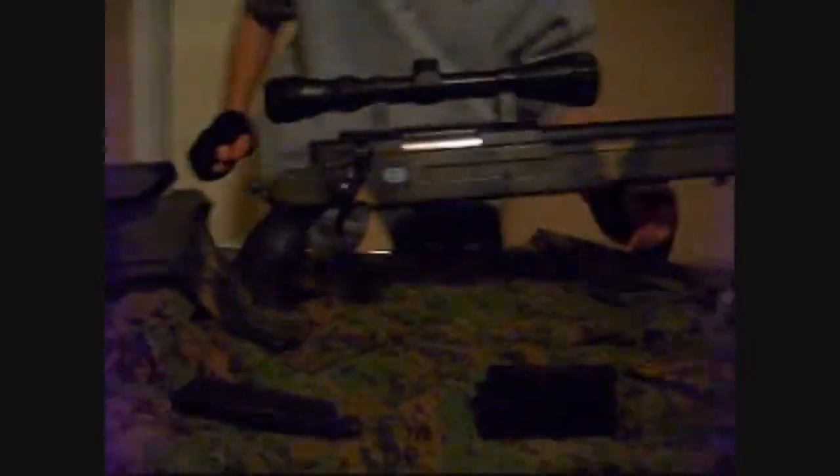There are sling mounts located at the rear and front of the lower receiver and main body. Next, we get onto the RAS system up here. The RAS system is on the sides and bottom, and it can be removed — just simply press the button on the bottom.